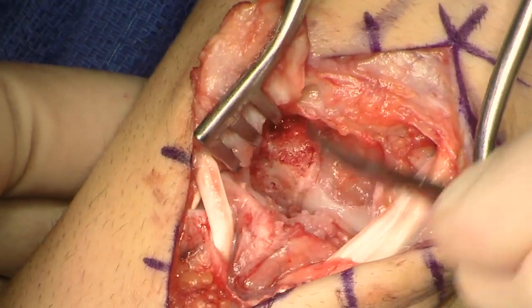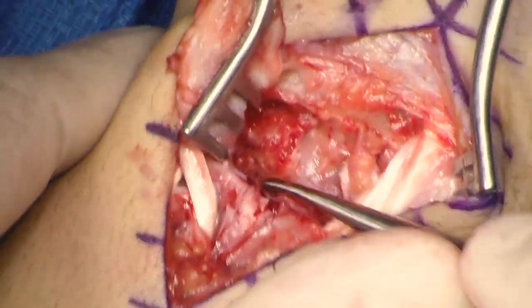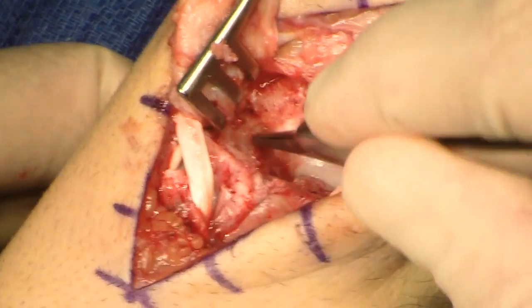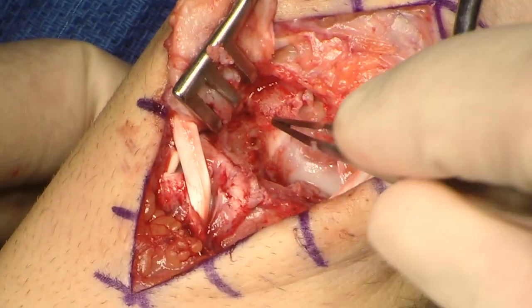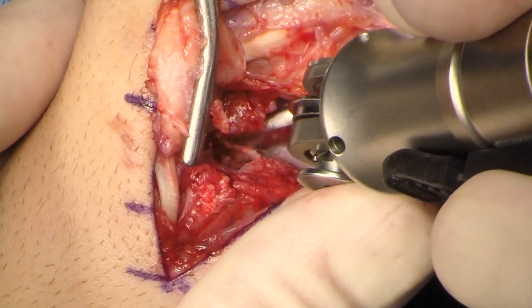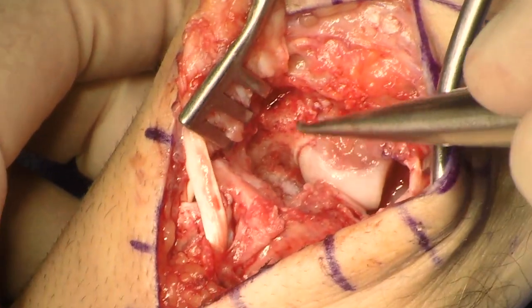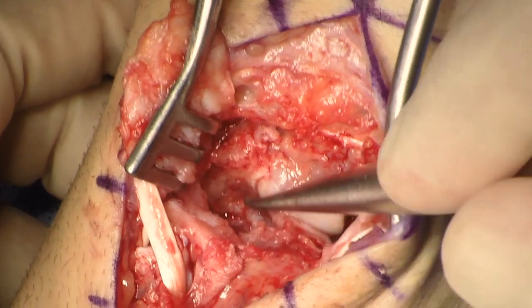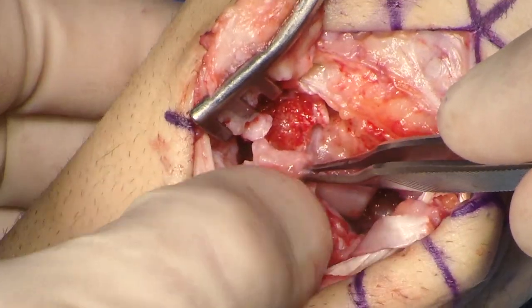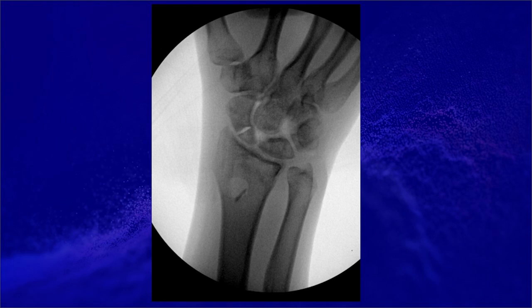The scaphoid was then inspected. More debridement was required to get down to bleeding cancellous bone. The scaphoid was again inspected — there was bleeding cancellous bone. The cortex needed to be trimmed to get as flat a surface as possible. A freer was placed between the scaphoid and the capitate to protect the capitate. A flat recipient site can be appreciated. The graft was then inserted into the defect. Intraoperative fluoroscopy demonstrated an excellent size match and cortical opposition.